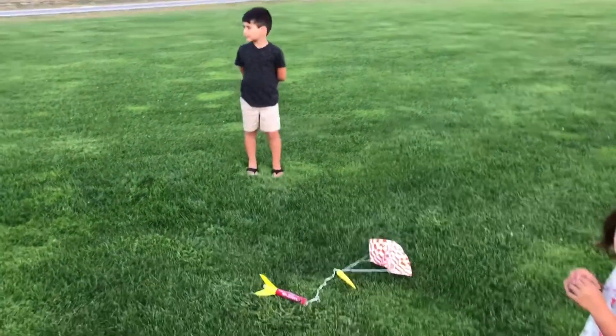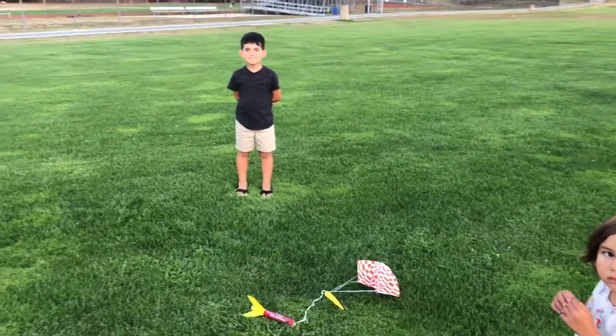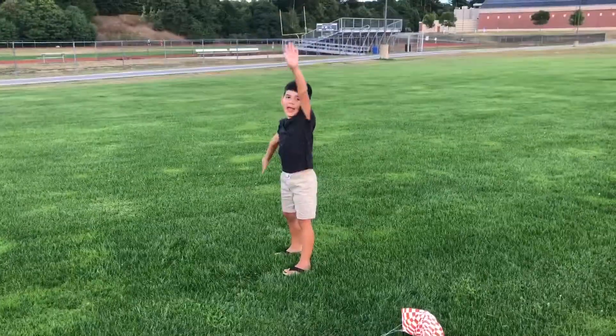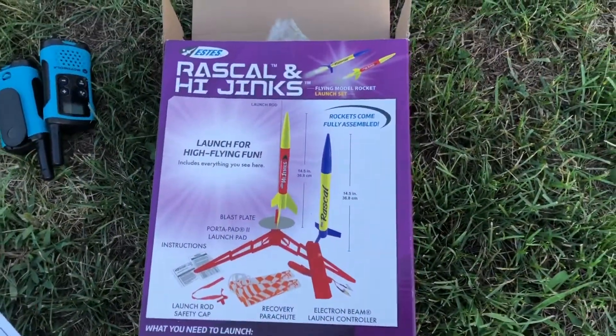Try again! Well, we got another one we can do tomorrow. What's the other one called? Hijinx and... I have no idea. Rascal. Hijinx and Rascal. That's it. We'll try that tomorrow. It's getting late.